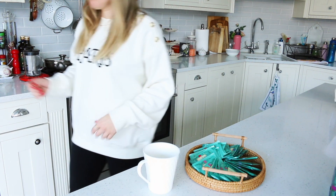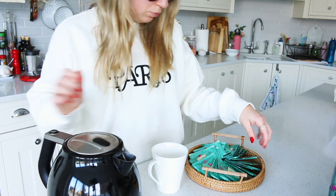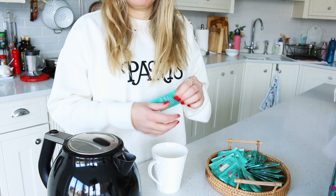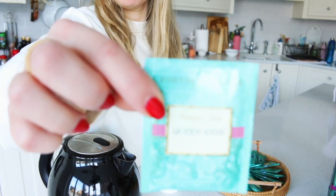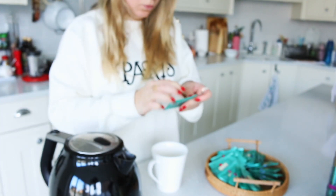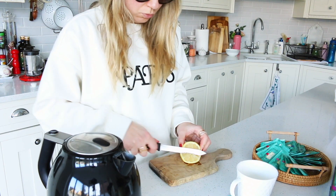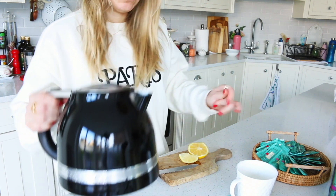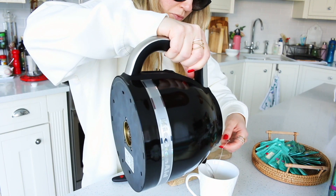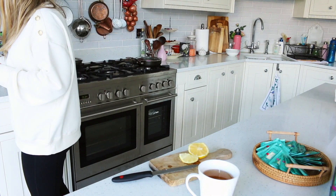Hey everyone, I hope you're doing well. Today I decided to share my typical morning routine. You'll notice I'm wearing sunglasses because I just came in from the school run — I do that three or four times a week. When I come back I boil the kettle and make a refreshing cup of black tea with lemon. Coffee usually happens later, either late morning or early afternoon.